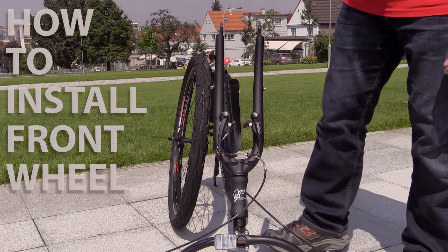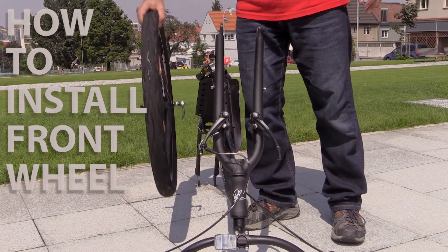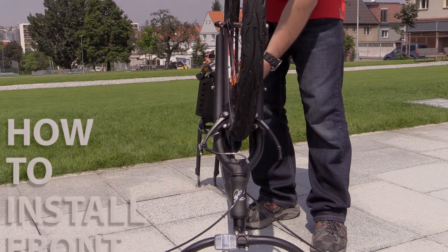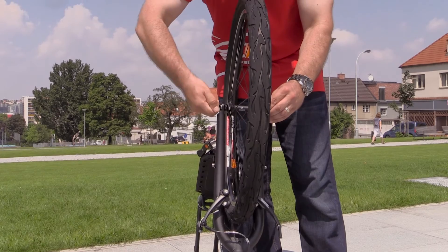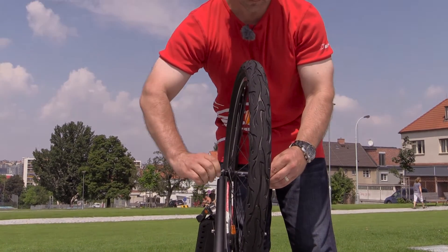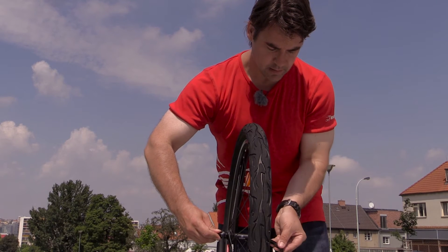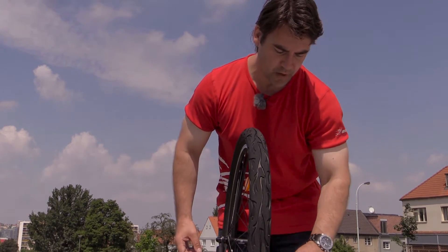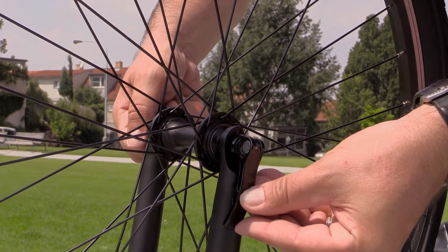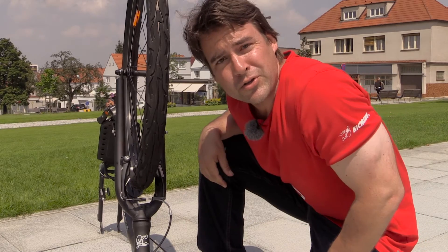In order to install the front wheel, we need to release the V-brake first. Set the wheel in, tighten the bolts on both sides. And using the quick releaser, tighten and attach close to the frame — you don't want to get your shoelace caught while you're running. And of course, you need the brake, so you put it back in place.